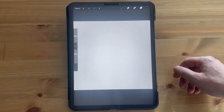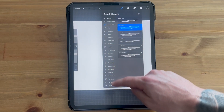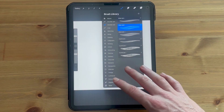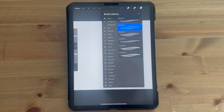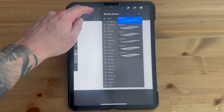Once Procreate is back open, click on brushes in the top navigation. Right at the bottom of this navigation, you should see the new brush you've downloaded. If you don't see it at the bottom, it might also be at the top — you just have to look for it as it can be in different locations. The brush I downloaded is the MT Shear Pen, which is the one right at the top.